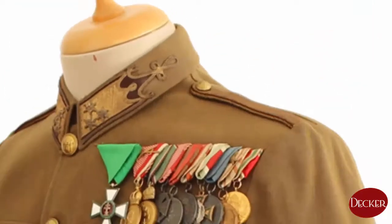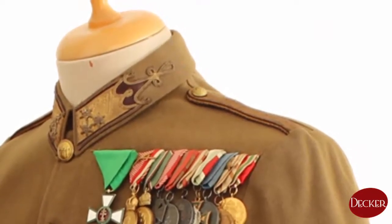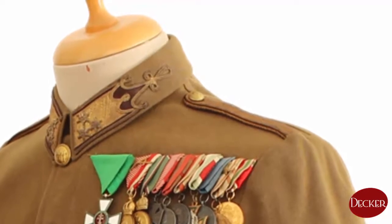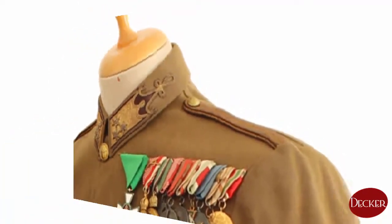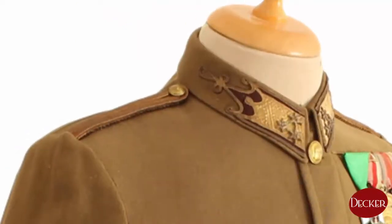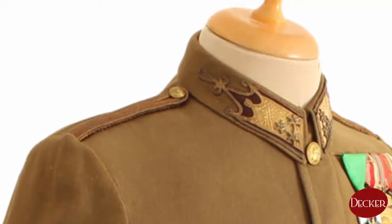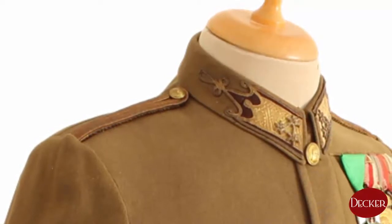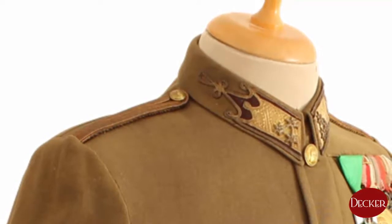There is one shoulder cord on each shoulder, fixed by two 15-millimeter crowned buttons. Under these cords there's usually a stripe of cloth the same color as the branch color. These pieces of cloth might be missing at some tunics or differ in color, but this doesn't mean they are fake or a later production.